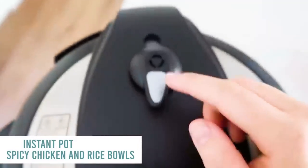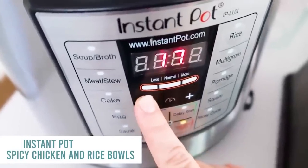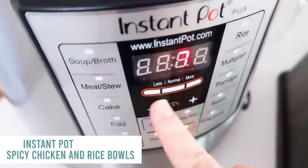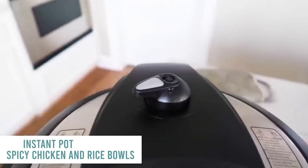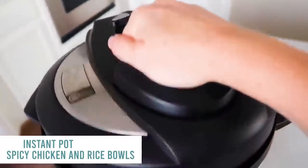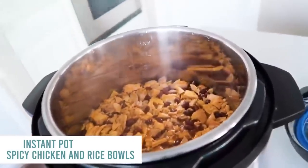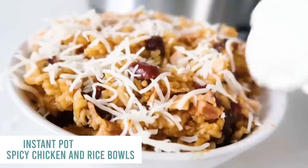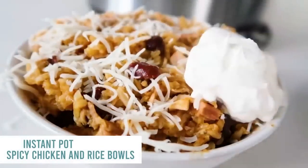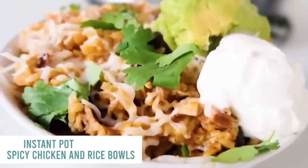Put the lid on and make sure it's on sealing, not venting. Push manual and go down to 10 minutes since we just need to cook the rice. When it's all done, flip the knob over for a quick release and carefully pull the lid off. Beware — it's still gonna be hot and steamy, but everything should be cooked all the way through. For the rice bowl, add cheese while it's still hot so it melts, then a little sour cream, a little guacamole, and cilantro on top if you love it.